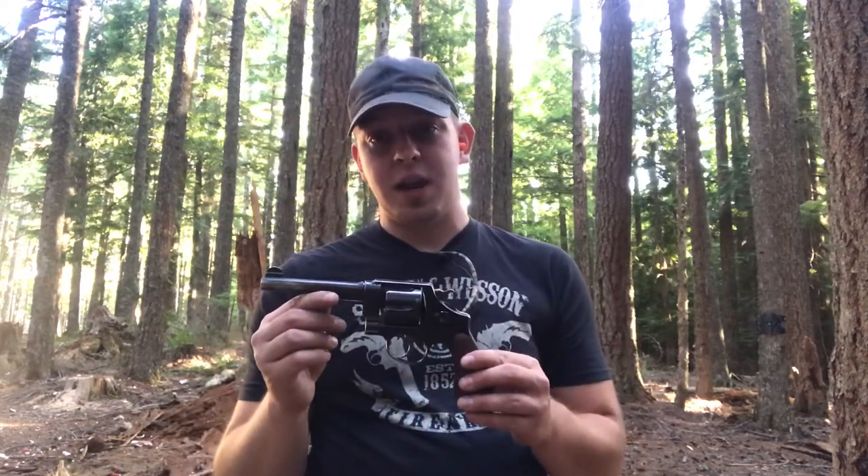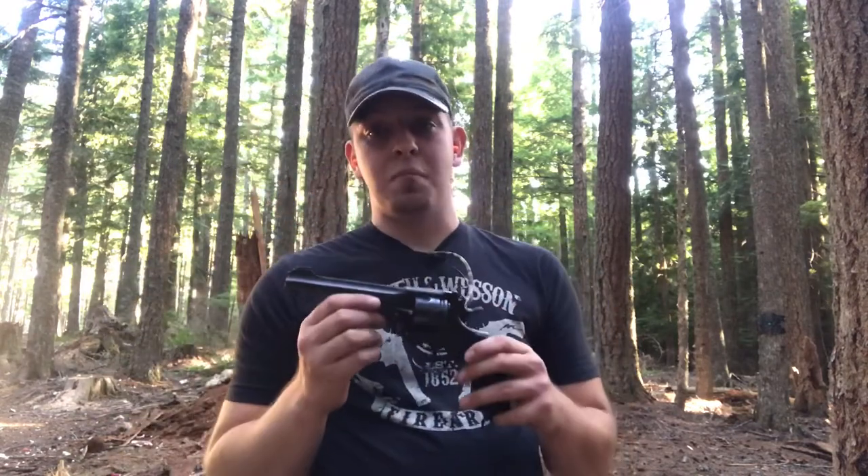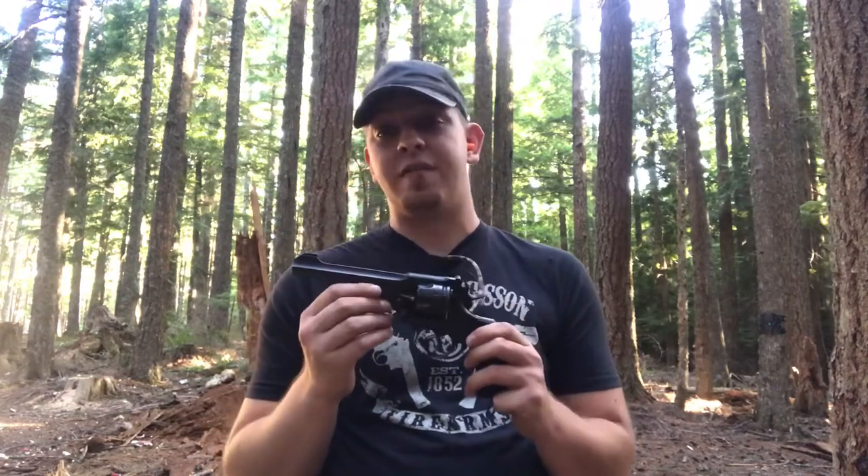Hey everyone, welcome back to Great Northwest Weaponry. This is Thomas, and today we are doing something I've been looking forward to for a long time — something that's also been requested a few times. We are starting versus videos. Today we're taking a look at the Smith & Wesson Model 1917 in 45 ACP versus the Webley Mark Six — this one's actually made by Enfield — in 455 Webley.